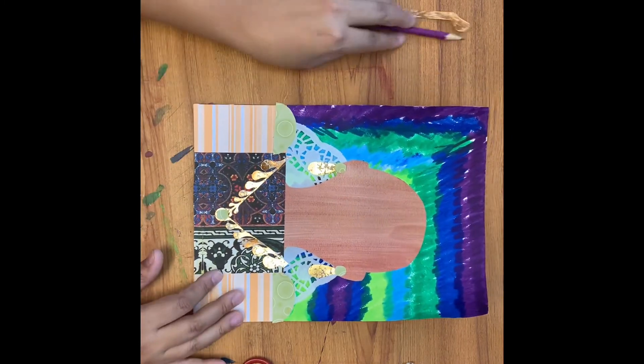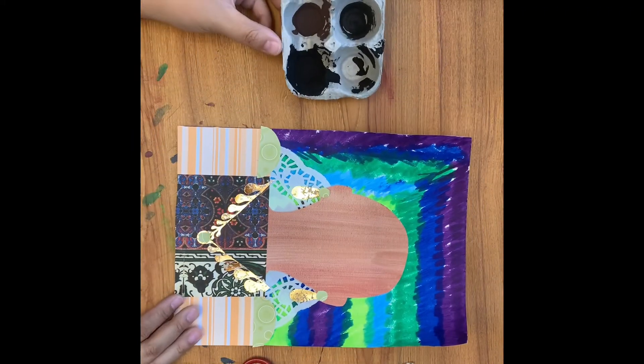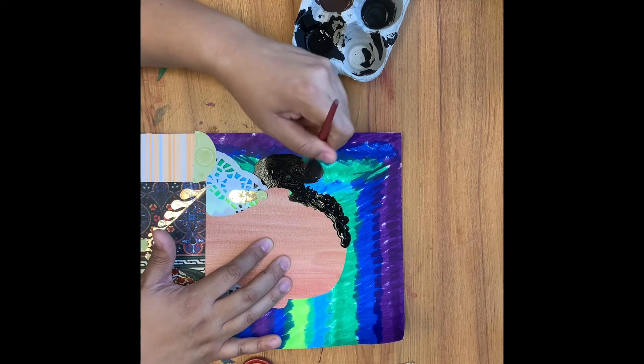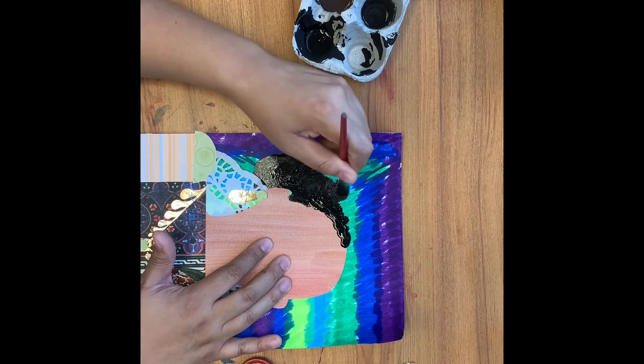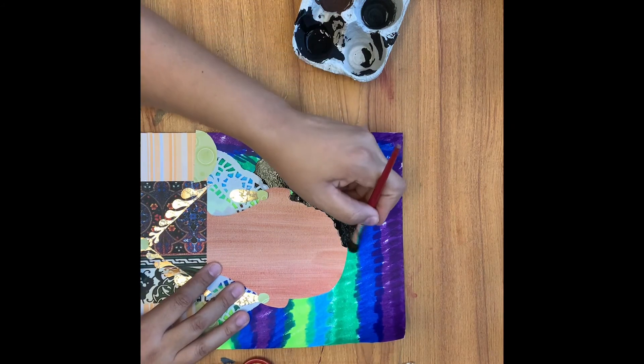Now that we have our jewelry done, it's time to work on our hair. If you don't have paint like I do, you have a couple of options — you can use crayon, oil pastel, or your paint set. Be sure to pay attention to the texture of your hair and the length. Is it wavy? Is it straight? I have very dark, very tight curly hair, so that's the direction I'm going to paint for myself. Notice I'm painting right on my background to give my hair some volume, and because I have curly hair, I'm painting in a round way to show the texture.